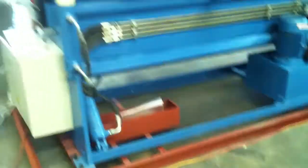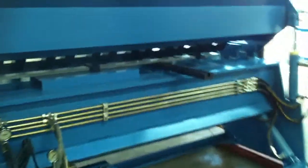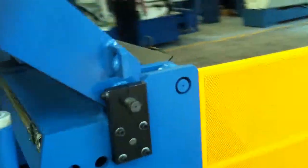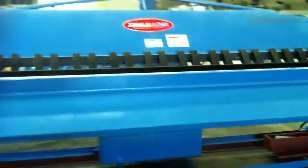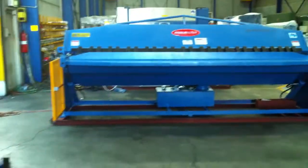Our heavy duty pan plate folder is Australian designed and engineered and has been sold within the industry for many, many years. Asset Plant Machinery offers fantastic backup, support, and servicing, and we've been doing ongoing innovations to our machines to make sure that they're industry leading.